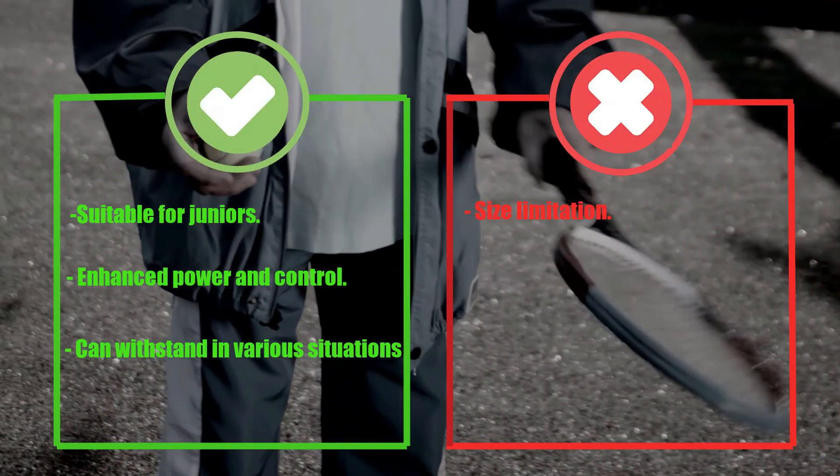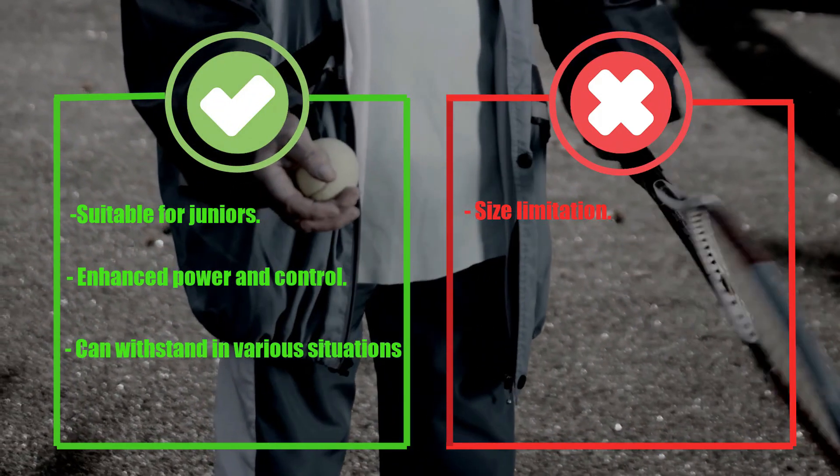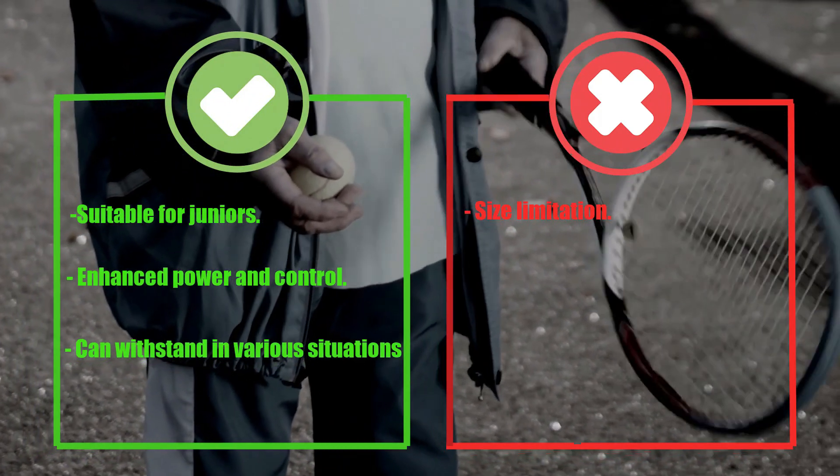Pros: suitable for juniors, enhanced power and control, can withstand the wear and tear of regular use. Cons: size limitation.